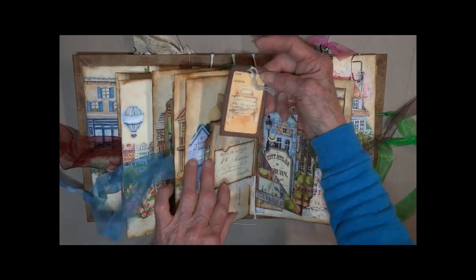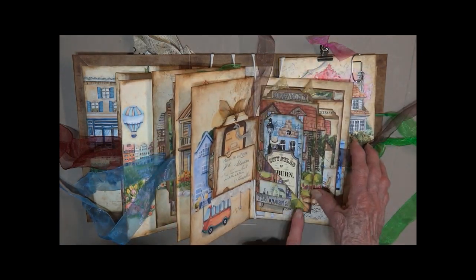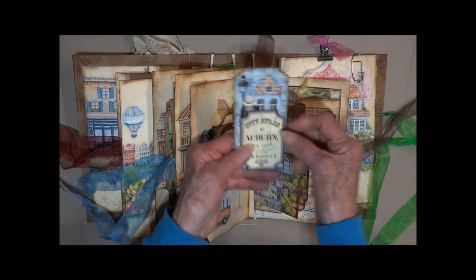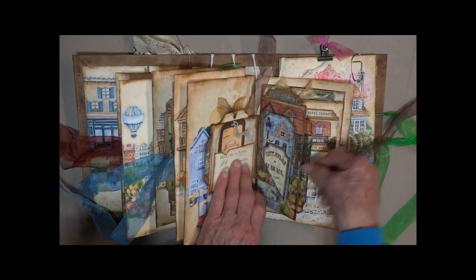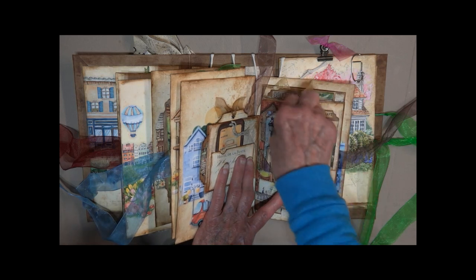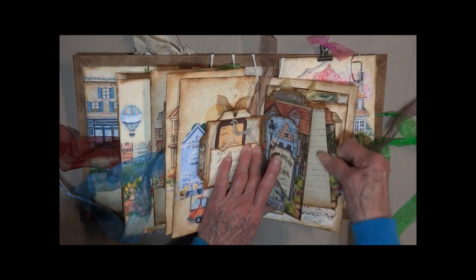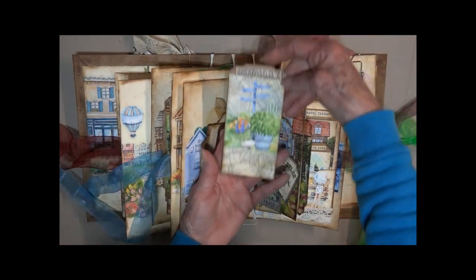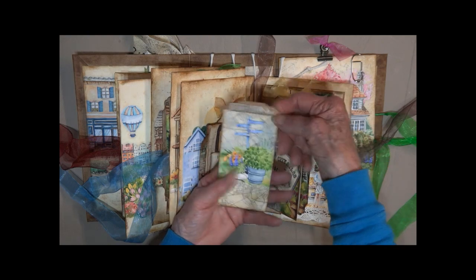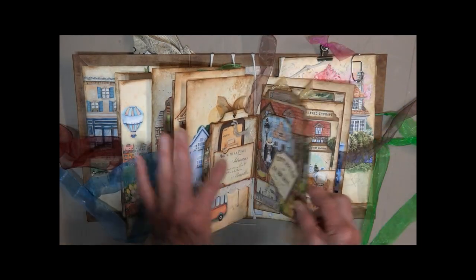And we've got another package tag. Here's an angled pocket with these two cards. And I have made this pull out so that it matches the seam behind it. And a pull out from the top — crossroads sign: Buffalo, New York. White post.